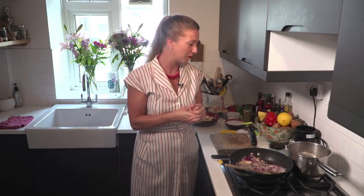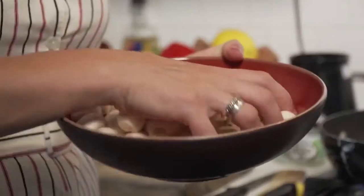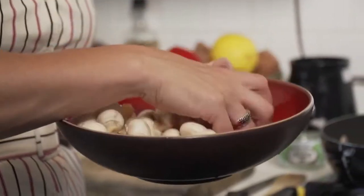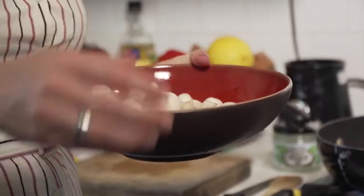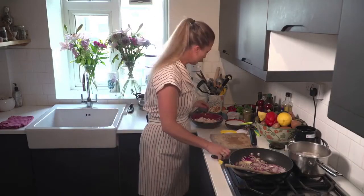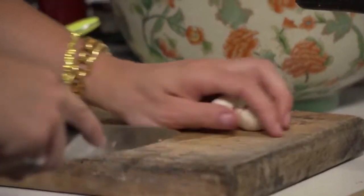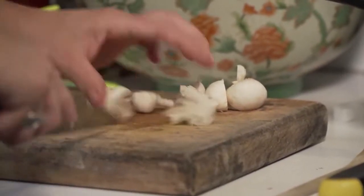You want them a little al dente so that when they start to be added to the mushrooms and the hot onions, they're still going to have a bit of heat going through them. So then take your mushrooms — I've got some button mushrooms. These are really easy, and sometimes people don't like mushrooms, so this is a really easy entry into a mushroom dish: white button mushrooms. I've given them a wash so I don't need to peel them or tail them.